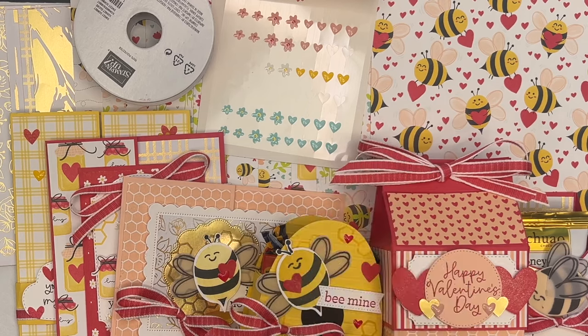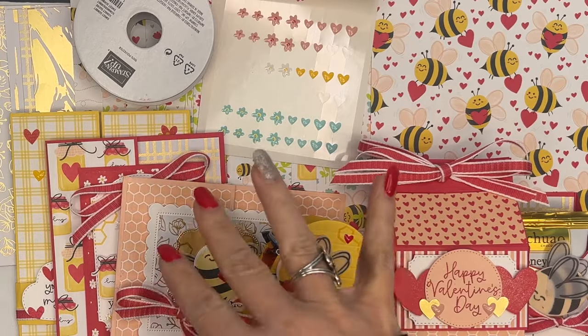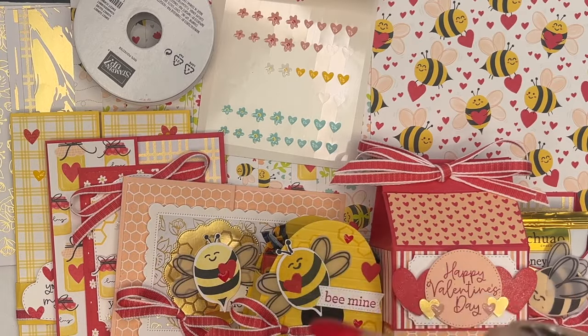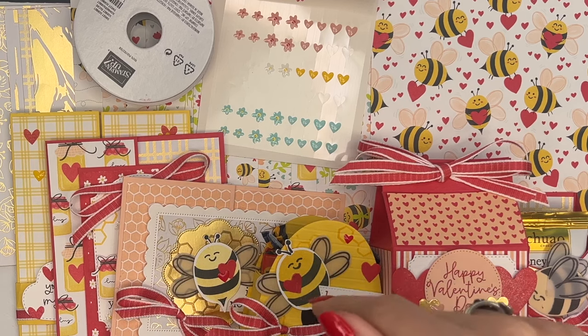Option three is for my team. Those who are on my team, the Sweet Stampede, you get the kit at a discount. My team always gets my kits at a discount — you get the kit for $20. Make sure you look on our team page for the details on this Sweet Stampede kit.